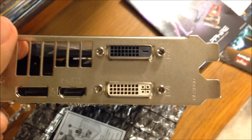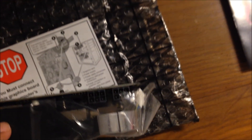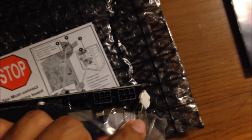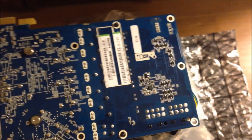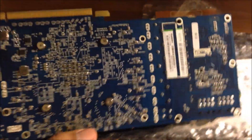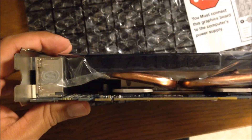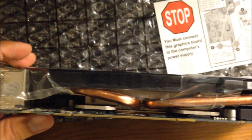Moving on to the side here — this card does require two 6-pin power connectors. Moving on to the back of the card, you get a nice blue PCB. And right there in the middle is the GPU. Moving on to the side, you get two copper heat pipes. Looks pretty cool. That's all you really get with this.